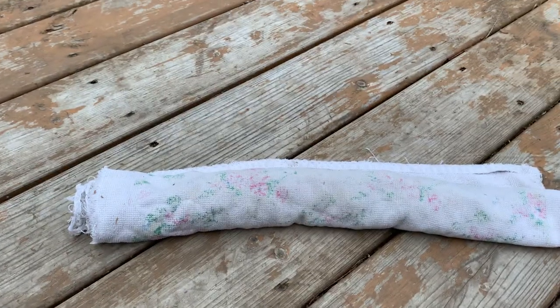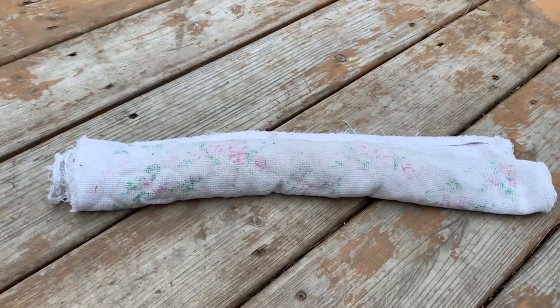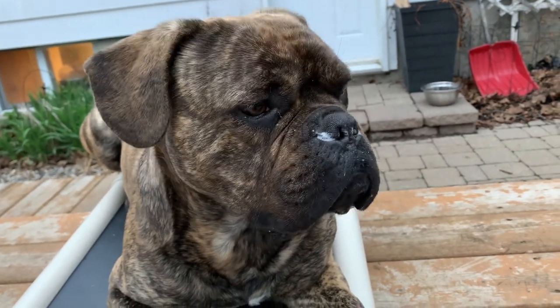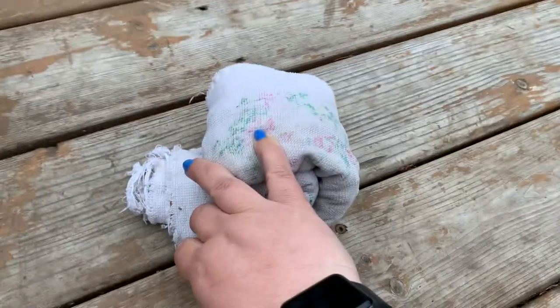That was holding him accountable. As you can see with his little stampy feet, he just really wants to get in here, but we don't negotiate with terrorists, Cronk. You have to wait until I do the next step.